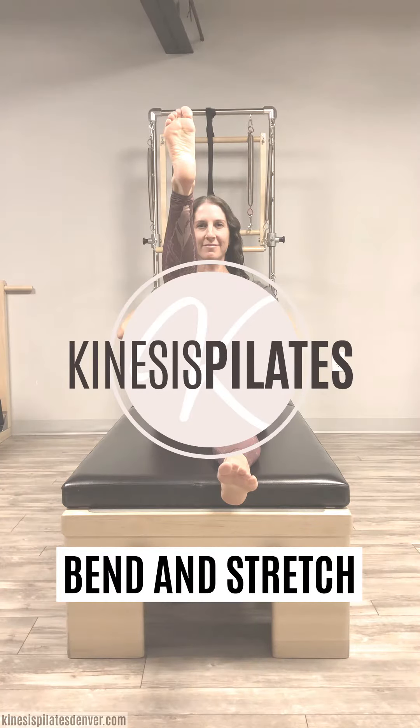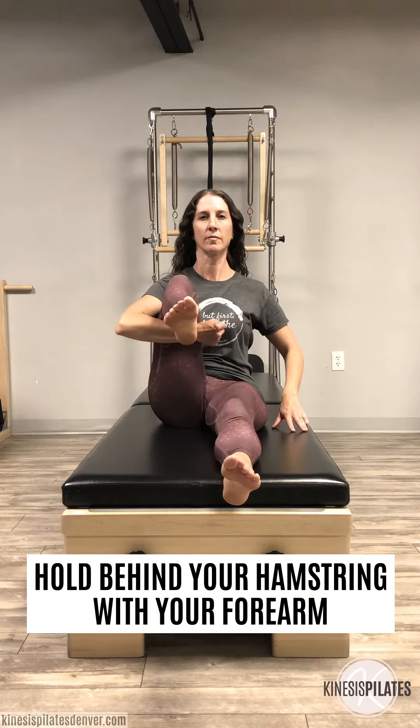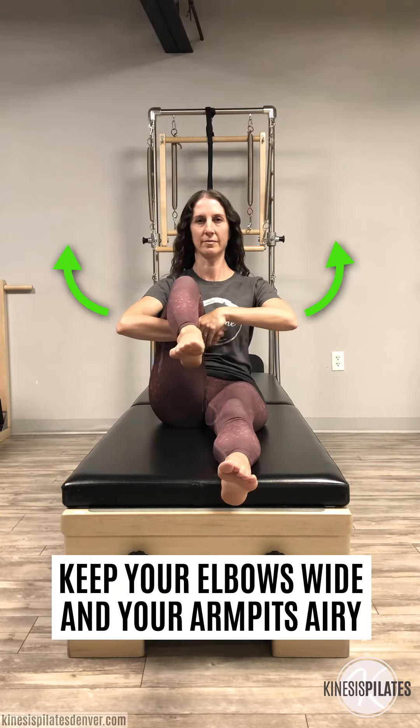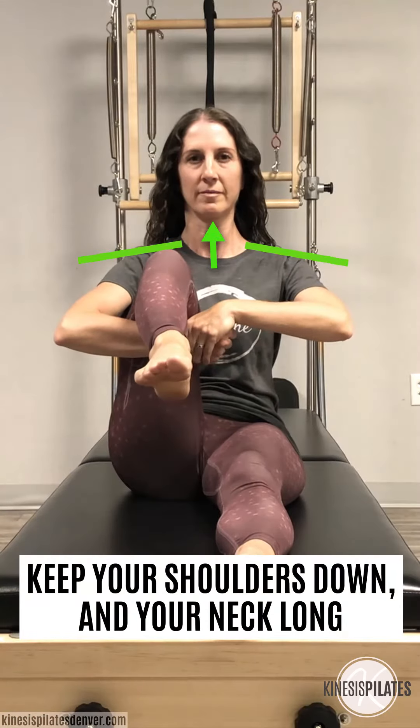Bend and stretch. Hold behind your hamstring with your forearm. With your other arm, hold your wrist. Don't squeeze your arms by your side. Keep your elbows wide and your armpits airy. Keep your shoulders down and your neck long.